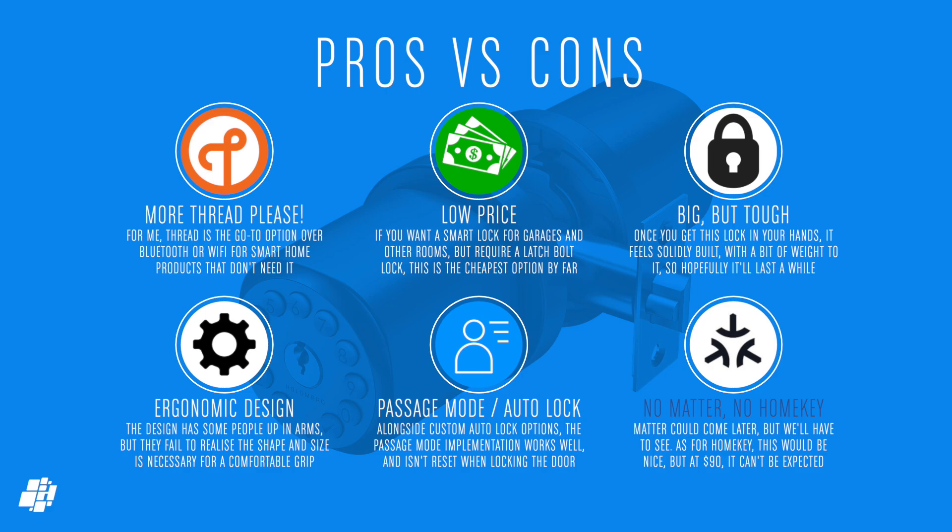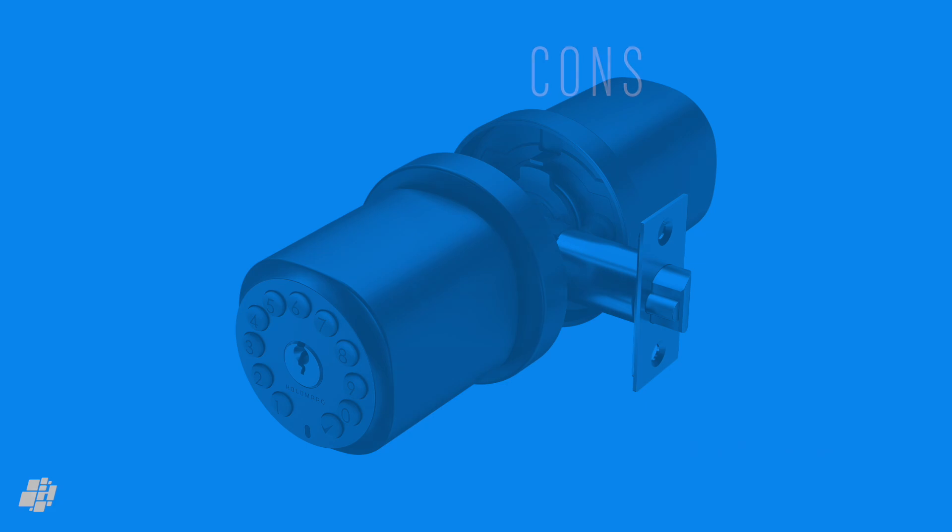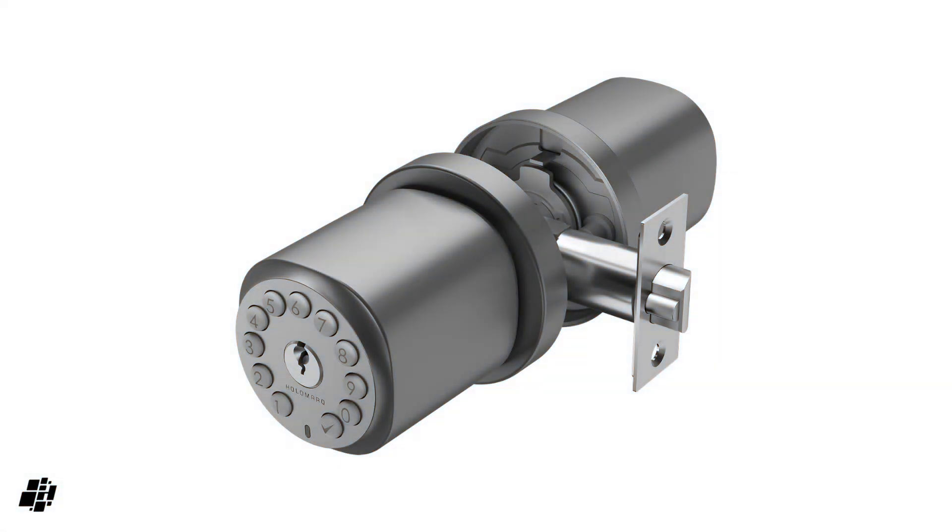There are two elephants in the room: Matter and Home Key. It's fair not to expect Home Key at this price point. Matter is a different matter — there's no word on when or if an update will happen, but it's better not to make promises that may be broken, and as long as it works with HomeKit there are no complaints. That's a wrap on the Secura HK1 from Holomark — let me know your thoughts, questions, or anything I missed, and I'll always reply. Please like, share, and subscribe if you haven't already, and as always stay safe and remember: a bad excuse is like fresh fish — it will not stand the test of time.